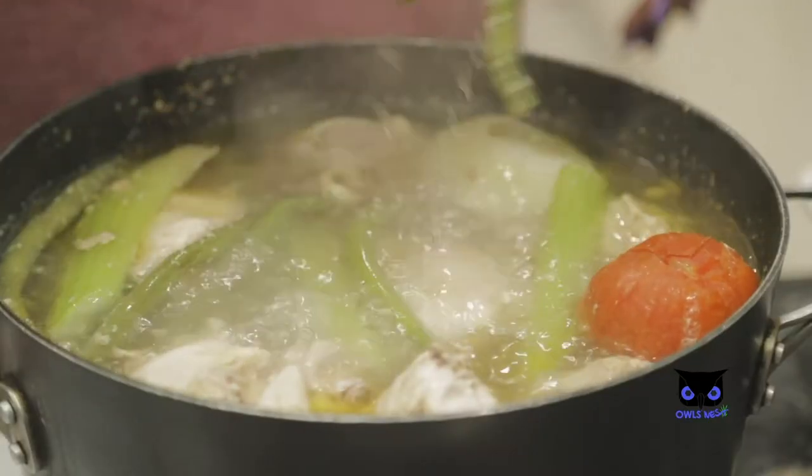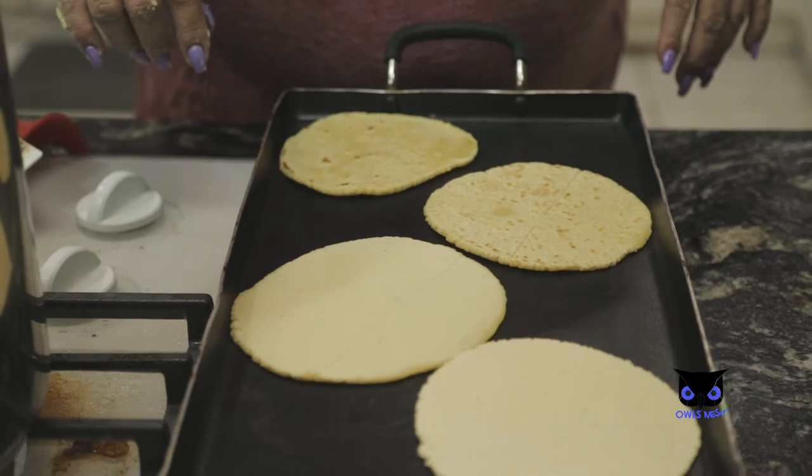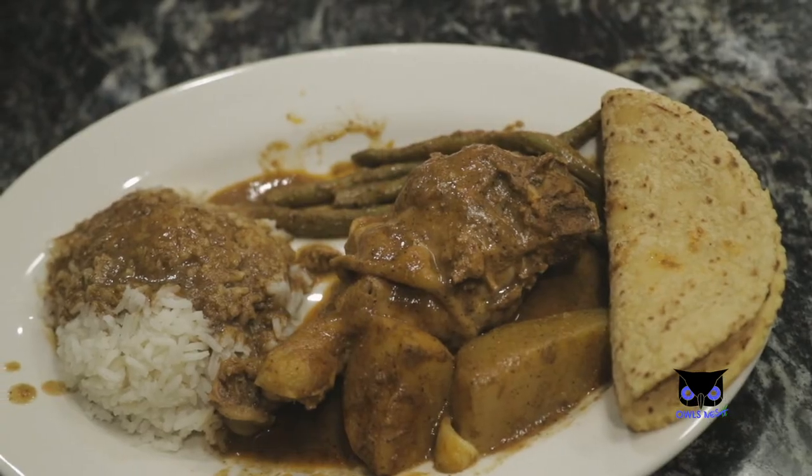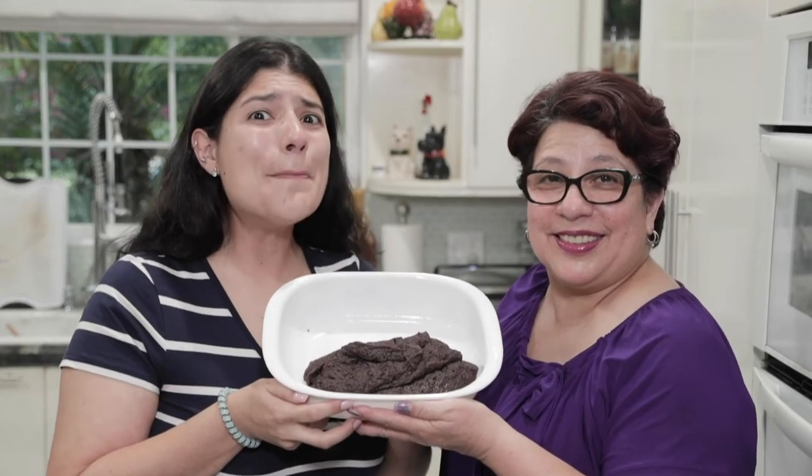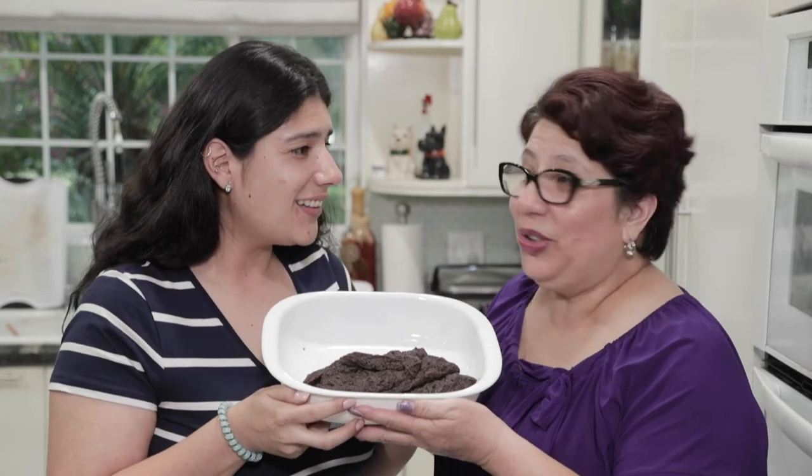One look at this. Alright guys, we just made my favorite dish. We just finished our frijoles volteados and they look amazing! Estan deliciosos!